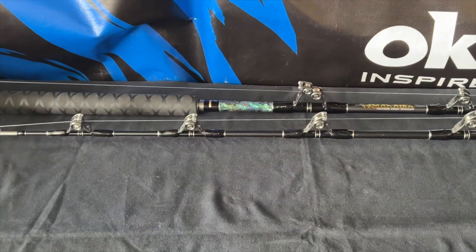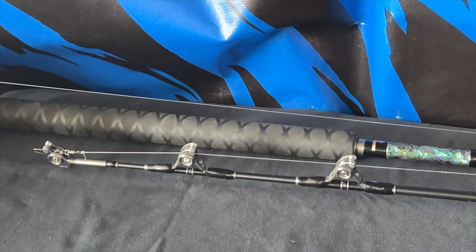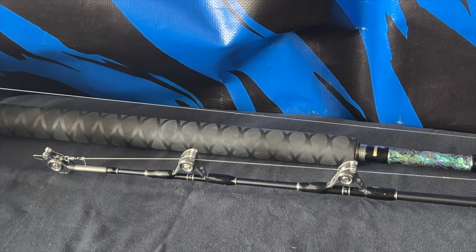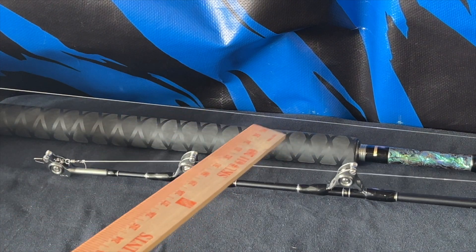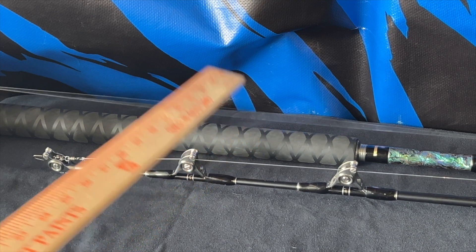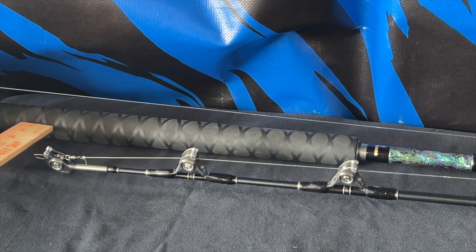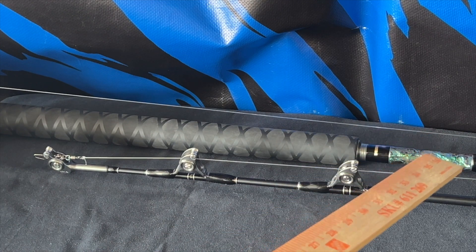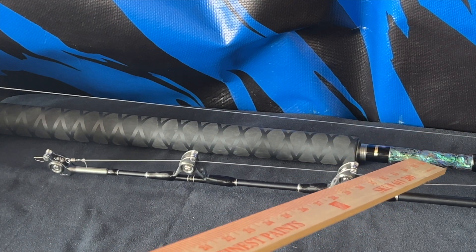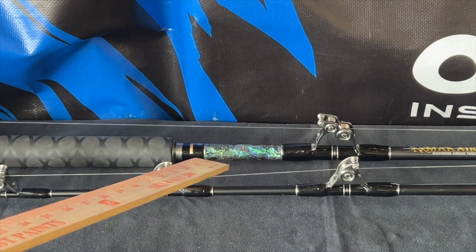These carbon composite blanks are finished with heat shrink tubes — look at that heat shrink tubing. When your hands are wet, it provides great gripping right there. And just for eye candy, I really love these abalone inlays — aren't they cool looking?